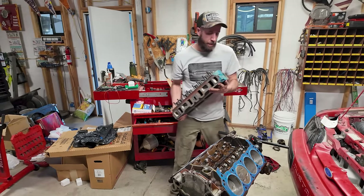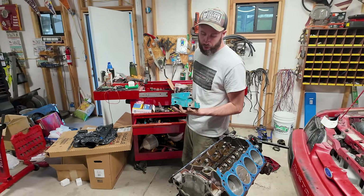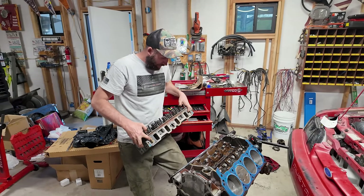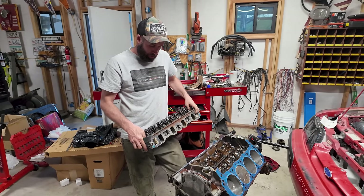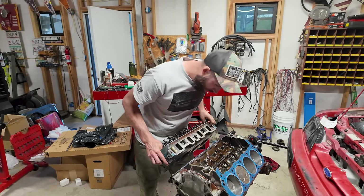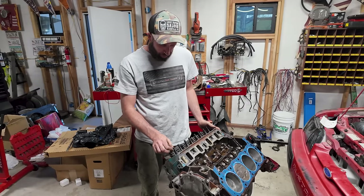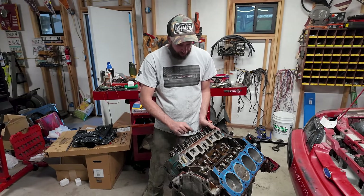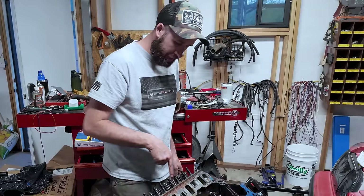So these are GT40 heads — the enthusiasts call them three-bar heads. You can tell by the three bars stamped in the side of the head. These guys are kind of what old school guys used to do for cheap horsepower. It's got a better, smaller combustion chamber, it's got better flow — significantly better flow than the E7 — and I think the exhaust and intake valves are larger as well. Good to go. These bolts are all going to get RTV. You can see this has the 3/8 studs in it.